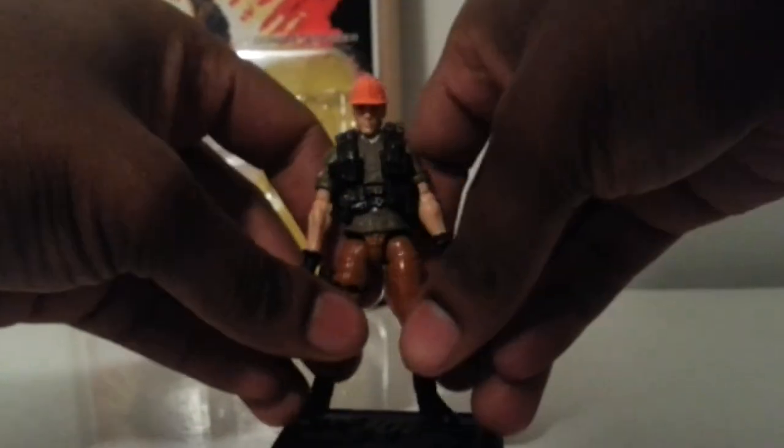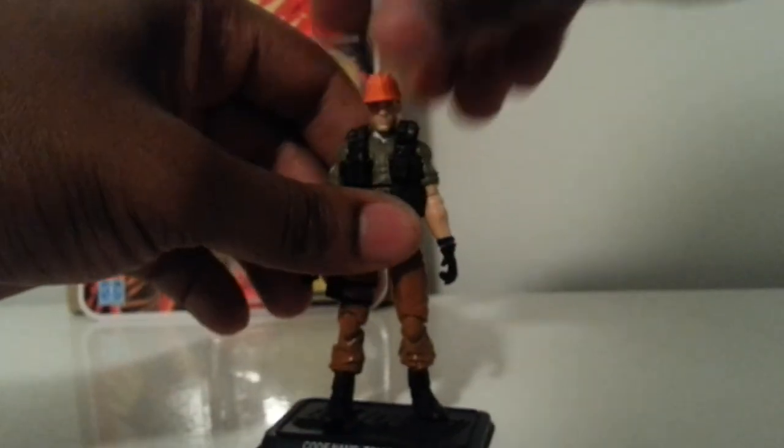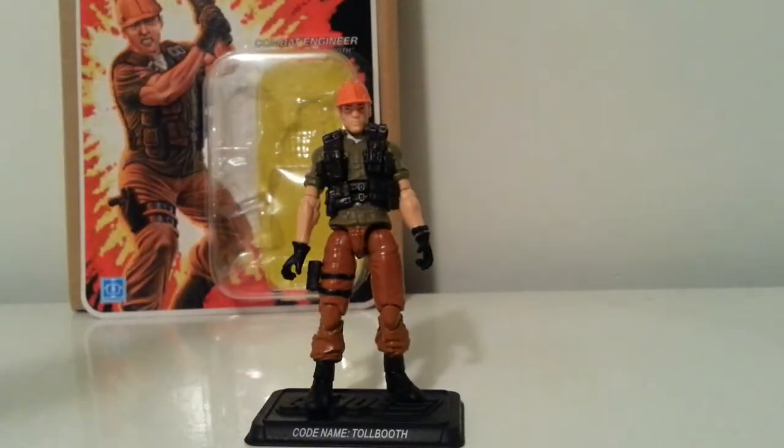He's a real dope character. This is my first time having him as part of my collection — he came out in the earlier days of Joes, and I didn't really get into Joes until like '87, so I kind of missed him around '83 to '86. A couple of friends who were a little older than me had him, but I'm very satisfied with this figure. This is one I was anticipating — it has a real Joe feel to it.